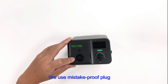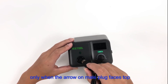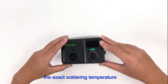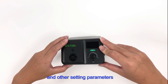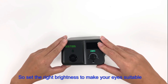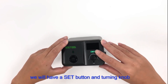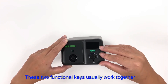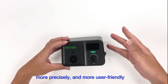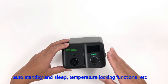We use a mistake-proof plug to connect the outlet and the handle — you can plug in the female connector only when the arrow on the plug faces upward. On the right is a digital screen showing the exact soldering temperature, with brightness adjustable from level 1 to level 6, so you can set the right brightness for your eyes. Below the screen are a set button and a turning knob that usually work together, allowing Celsius to Fahrenheit conversion, auto-standby, sleep, and temperature locking functions.